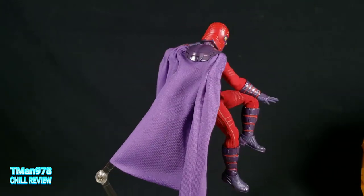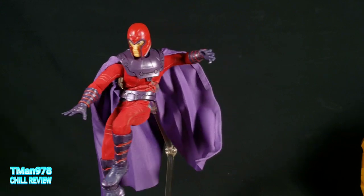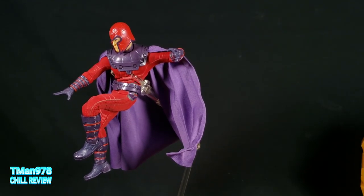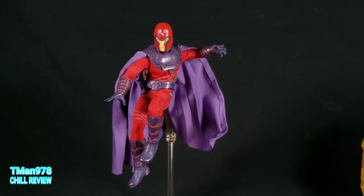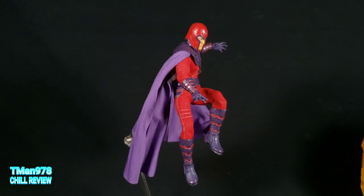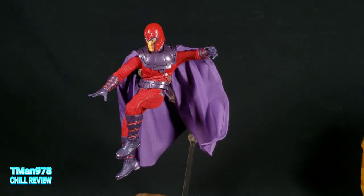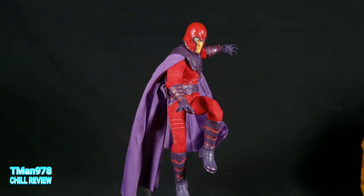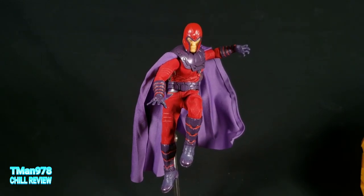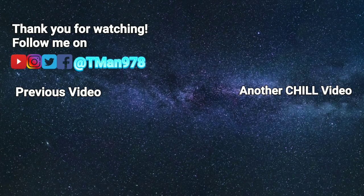Let me know what you think in the comments. Like I said, I got this from Crash Box Customs — I'll put a link in the description. If I find it on Amazon, I'll put a link to that as well. Until next time, thank you for watching. T-Man 978, outta here. Click the videos.